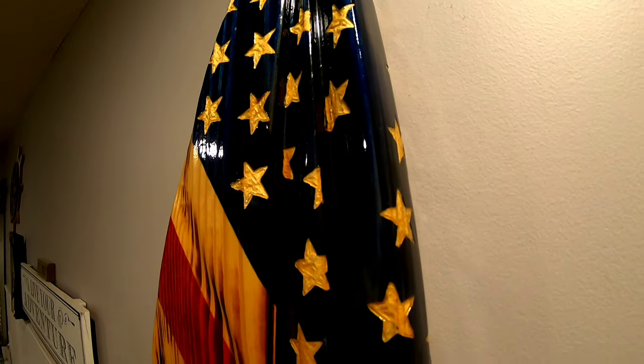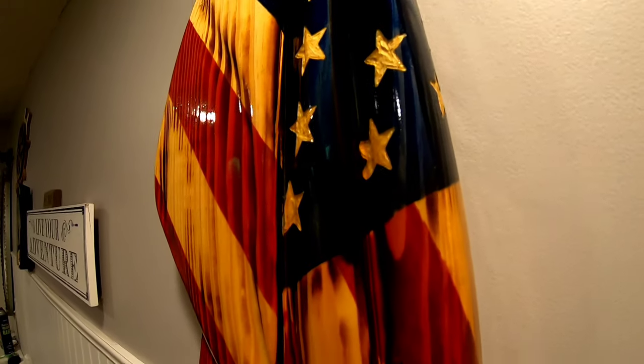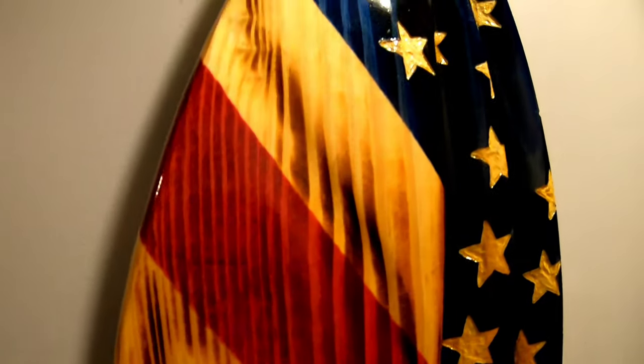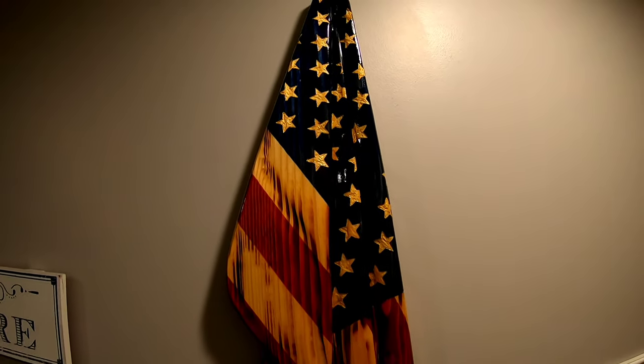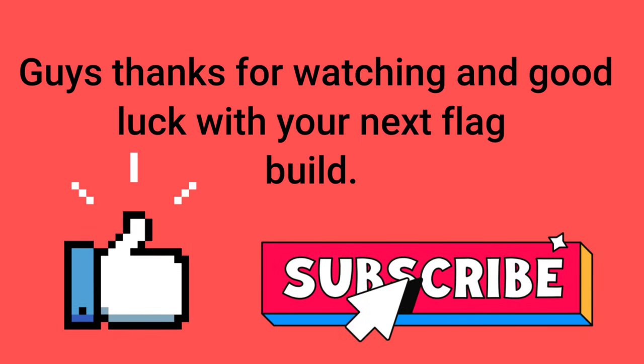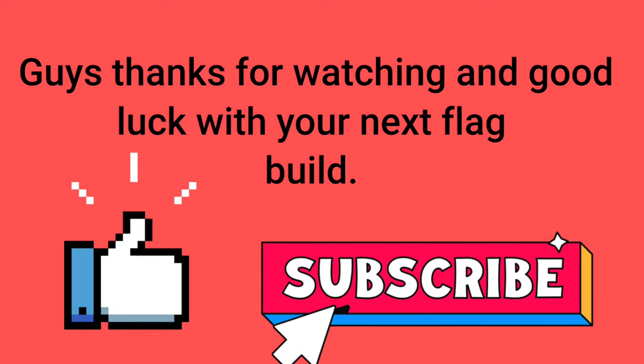This is what the flag looks like after it's finished. This has had a few coats of spar urethane and you can see it puts a nice finish on these flags — I really like the shine to it. This flag is actually going to be donated to an organization to help raise some money, so I just hung this up to finish the video off. I hope you guys go get yourself a 2x12 and try this. If you found this video useful, please like and subscribe for any future videos I have coming out on homesteading and woodworking. Have a good day and God bless!